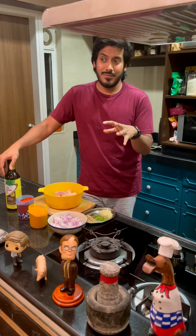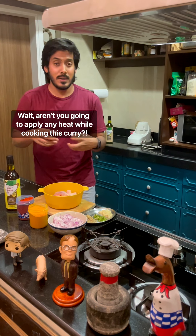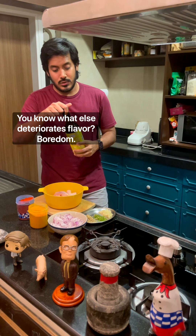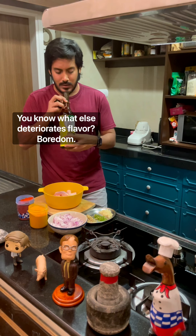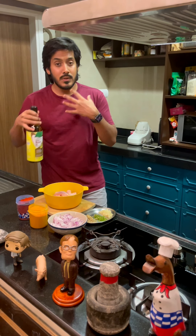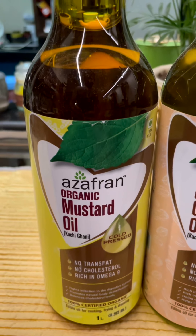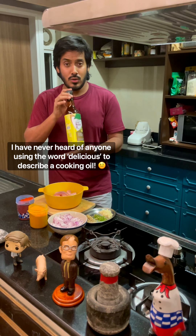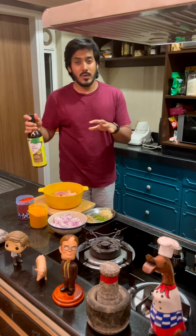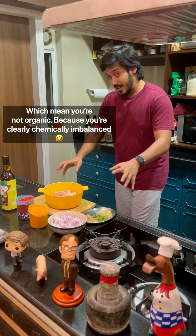That heat applied to oils deteriorates the natural nutrients present in them — each oil has different properties which are great for your health. Heat also deteriorates flavor. For example, this organic mustard oil, also known as Kachi Ghani, has a wonderful aroma of mustard. It's made from mustard seeds sourced from Rajasthan and is great for you and the environment because it's organic — no chemicals or fertilizers used.